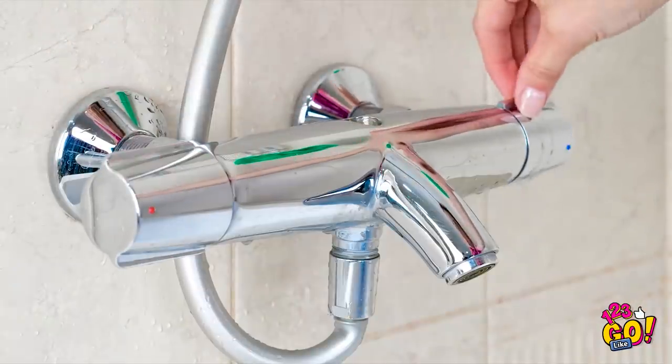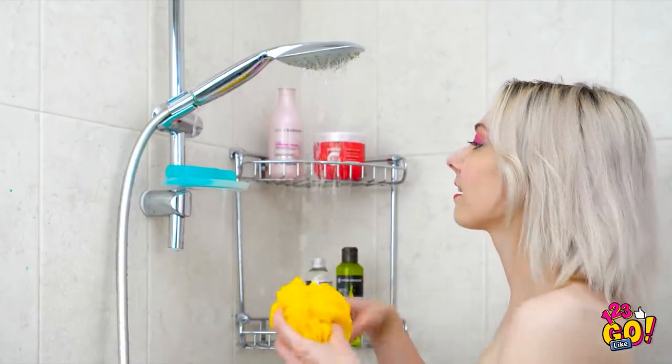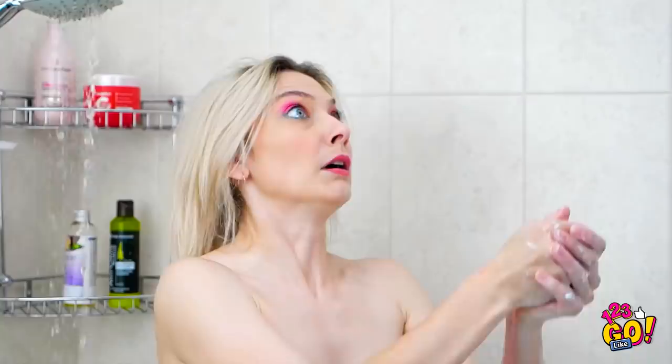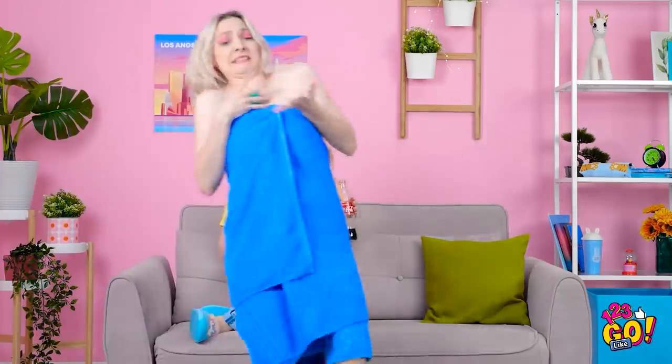Nothing like a hot shower after a long day! Let's get this loofah suds'd up! Woah, this thing's so slippery! Gah! Get back here! This thing's gone airborne!